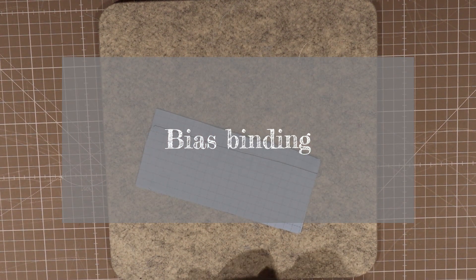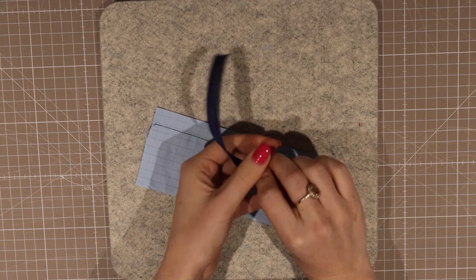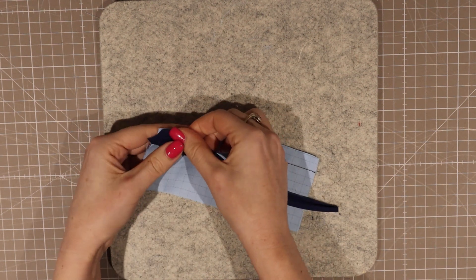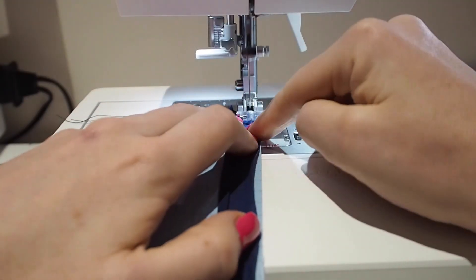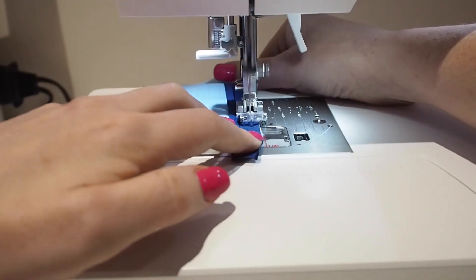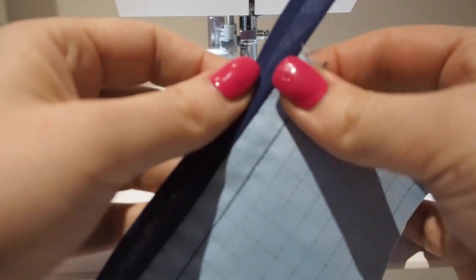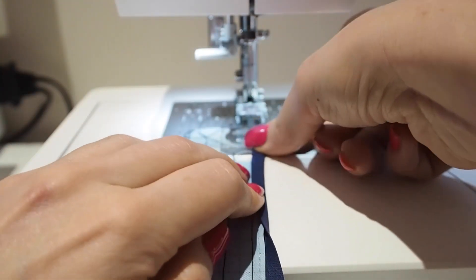Bias binding is an extra strip of fabric applied to your raw edges. The fabric is usually cut on the bias to allow lots of movement in curves. You can connect both sides together or do each side independently — this is often referred to as a Hong Kong finish. The downside is you require more materials and it takes more time than most other methods. The upside is you can really personalise your garment with your fabric choice — matching it exactly to your main fabric or picking a complementary colour. I love using this finish inside unlined coats with a pop of colour. I recommend this on jackets, coats, and wool garments.